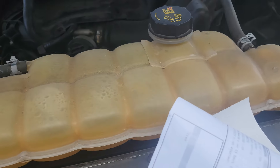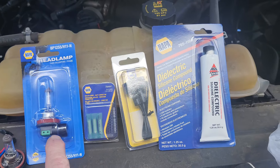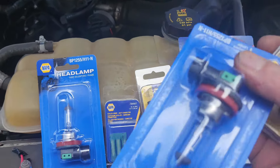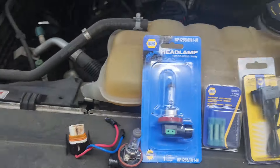And a bulb. So this is $80 worth of product — well, actually it's not exactly $80 because I did get two headlights and two of these. I will place the extras in the glove box because I guarantee it's going to happen again, so when it does, I'm ready.